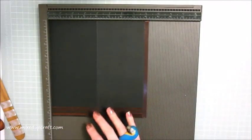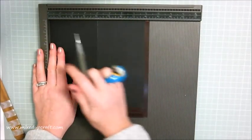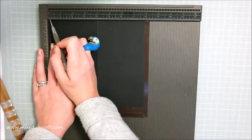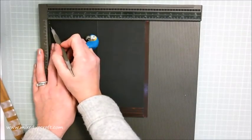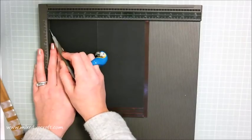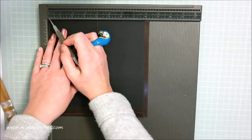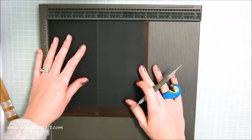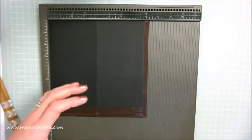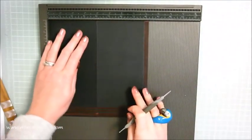Starting off with our side pieces: along the eight and a quarter inch side, you want to pull the card out ever so slightly from your scoreboard - just revealing a little bit of the scoreboard underneath. You want to score at four inches - that's one eighth of an inch, halfway. Then push it back in nice and flush and score at seven and seven eighths of an inch. By doing that it allows us to sit inside the base, shrinking it down just a little bit.